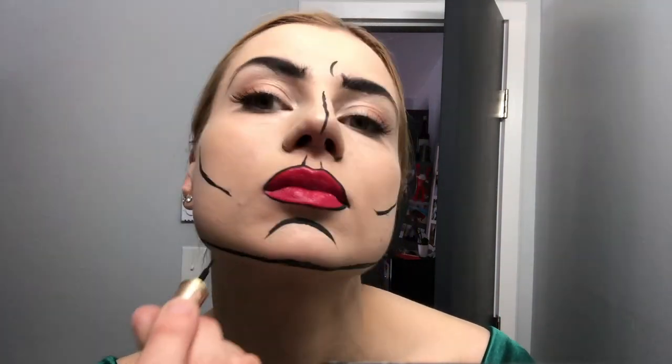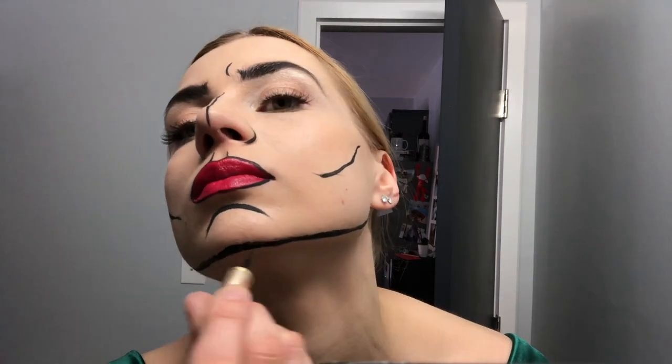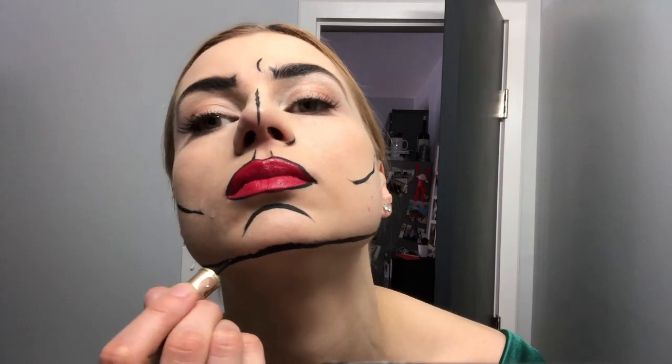I also added lines on my collarbone, which I didn't record. Like I said, some of the frames I skipped because I was just so focused on getting this look done — we had to go to this event at 6 p.m. and I didn't have that much time to play around.